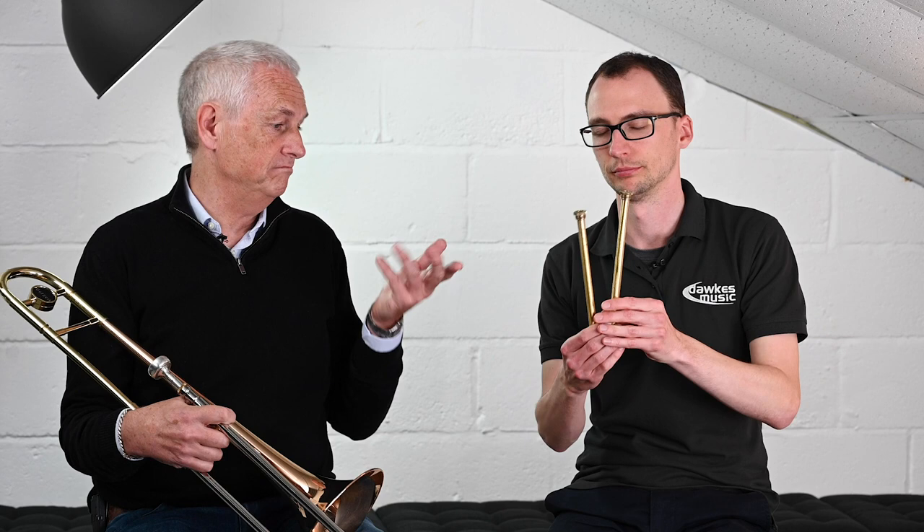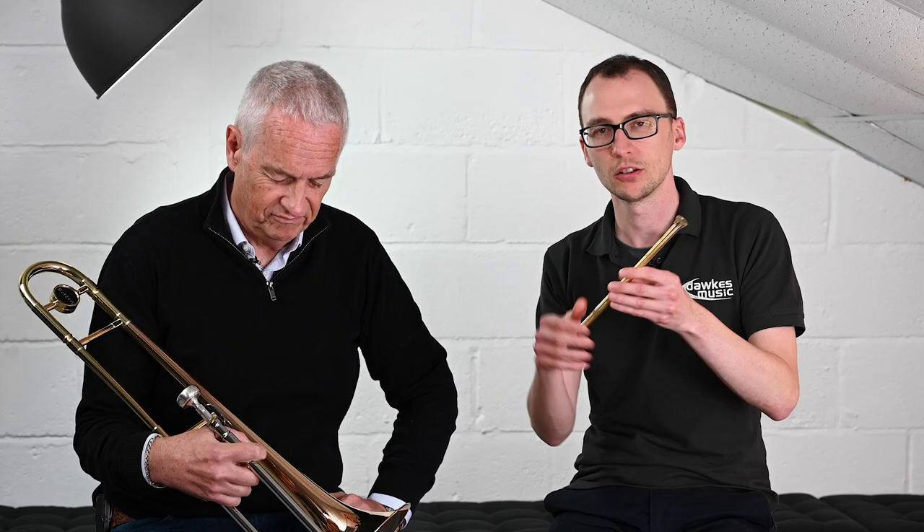Small shank, of course. And it comes with three lead pipes. The one here, I think, is the smallest, most focused one. And then there is a medium and a more open, larger, fuzzier — for want of a better word — one. So usually we would just encourage people, if they're coming in to try this, to go through the lead pipes and see how they feel.